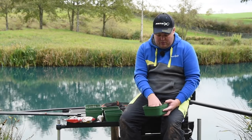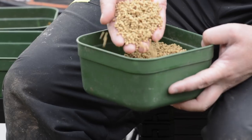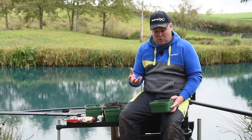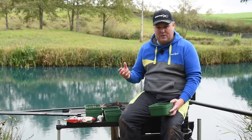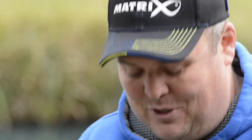You end up with a lovely uniform pellet that's softened all the way through and also gone to its maximum size — they're really big, pushing a three mil pellet, gone really large. But more importantly, they've held their shape. The pellets aren't breaking down to a mush, so it allows me to feed pellets that actually stay as pellets on the bottom, which is really important because I want them to match my hook bait.